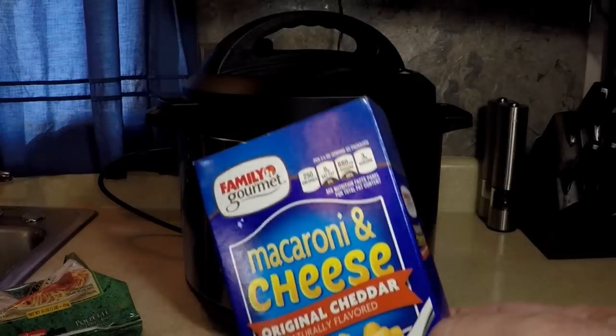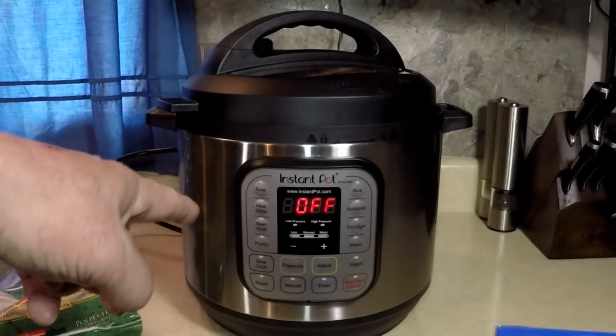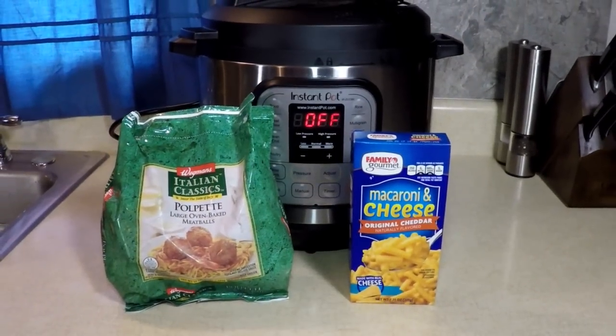So I'm going to follow the directions on this box, transfer it to the pressure cooker, and throw in some meatballs. Ain't that going to be good?